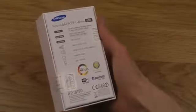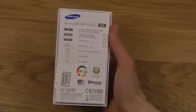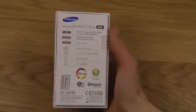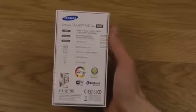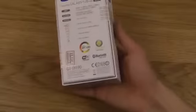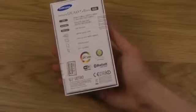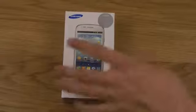If you take a quick look at the back we can see some specs: it supports HSDPA 14 megabits, it's quad-band, dual-core 1 gigahertz. It has a 5-megapixel camera, a 1500 milliamp battery, and it's the 8 gigabyte variant — the GT-I8190.